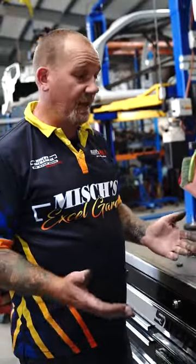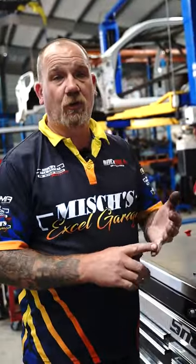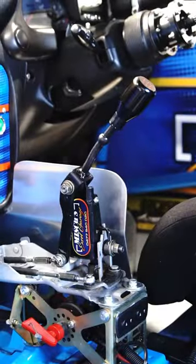Anyone with any questions about anything I've run through here today, give me a call, put a comment, send me a message. All the parts — the short shifter, the bearings — we supply them all. We also offer a fitting service as well. If you're local, you're at the track, you've got any of my products and you want a hand to adjust or fit them, come and see me. I'll send either one of my guys or I'll come and help you out with it.